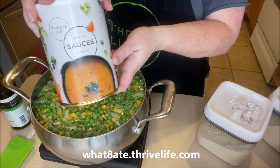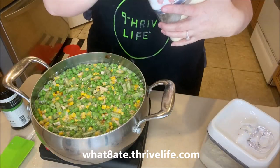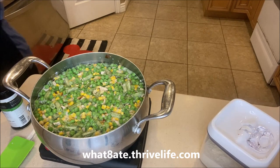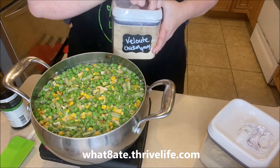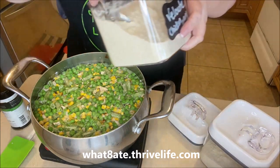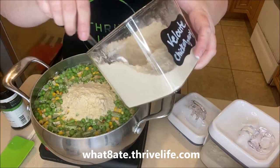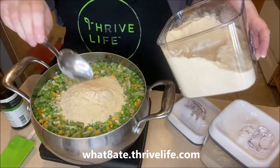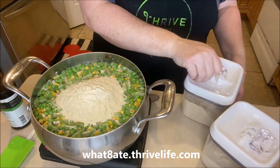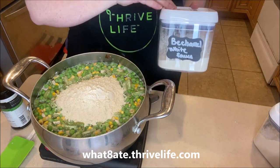Now we're going to thicken up the sauce. This is the velouté — that's how I call it at least — basically a chicken gravy. We're going to add this in place of doing something like cream of chicken soup. This velouté sauce is our sauce; it's made by Thrive Life. They have some amazing sauces — you really should try some of them. You can add them to about anything and they're good. I'm using it as a thickening agent here to help thicken up the sauce for the chicken pot pie.